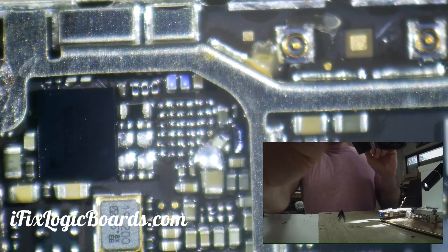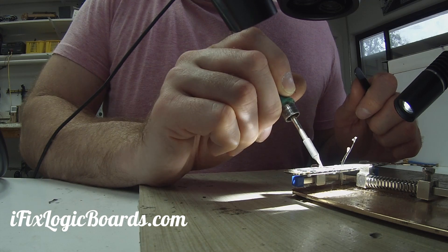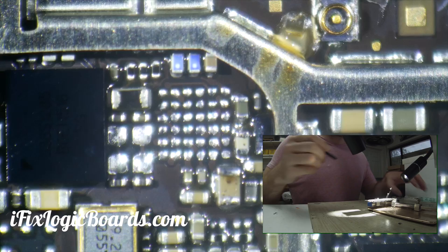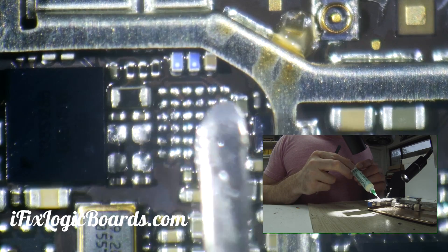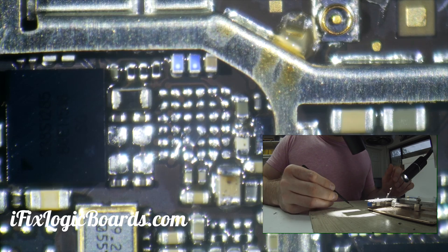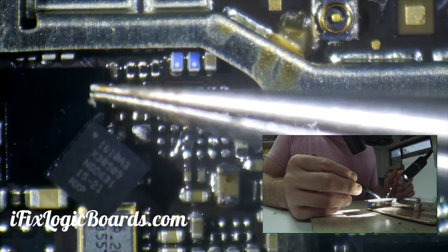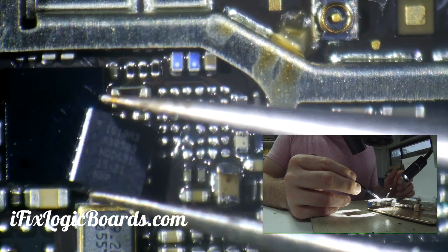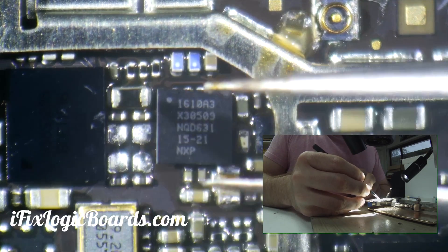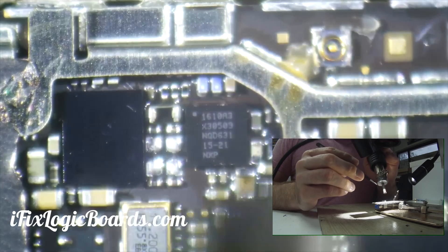That's what happens when you're using one eye on your microscope to clean the pads. I'm going to put a little bit of flux and put the chip in the correct orientation — the signs were facing us, so that's the way I'm going to put it in. I'll warm up the area first and then hit the chip.